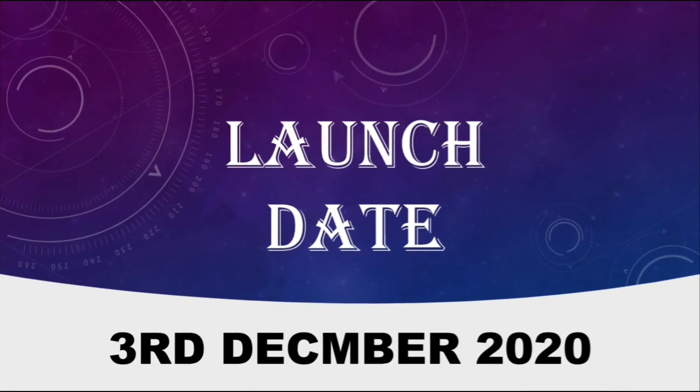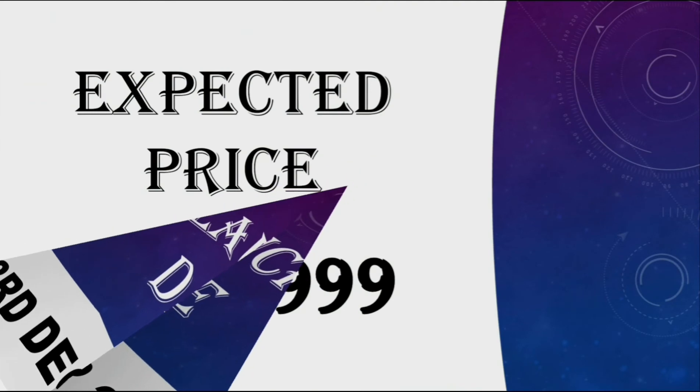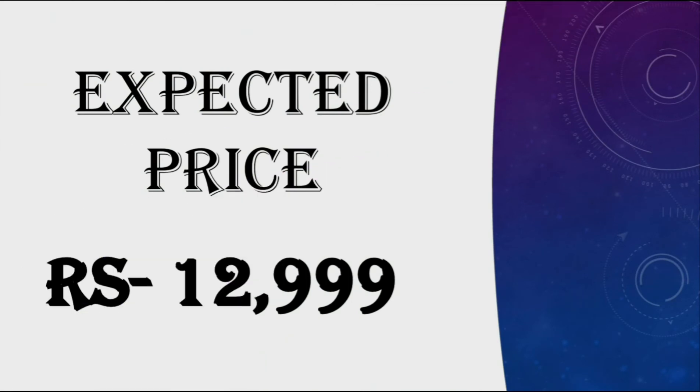The launch date of the Infinix 08i is 3rd December 2020. In my opinion, the expected price of the Infinix 08i should be below 13,000.